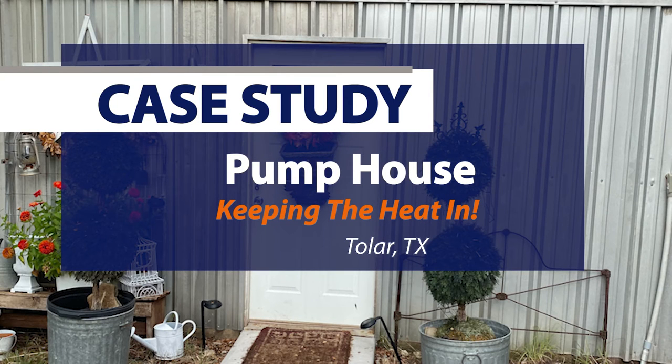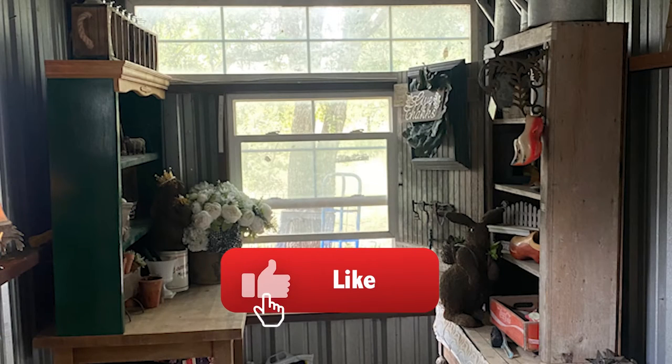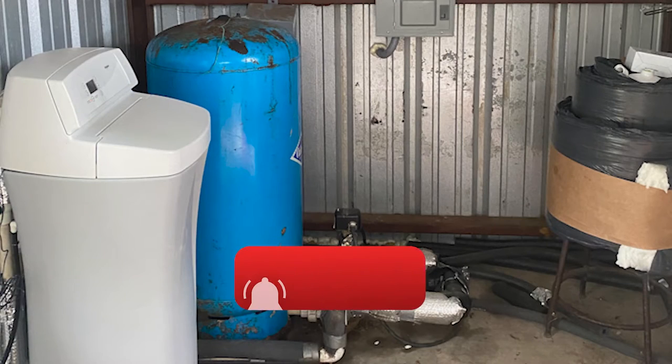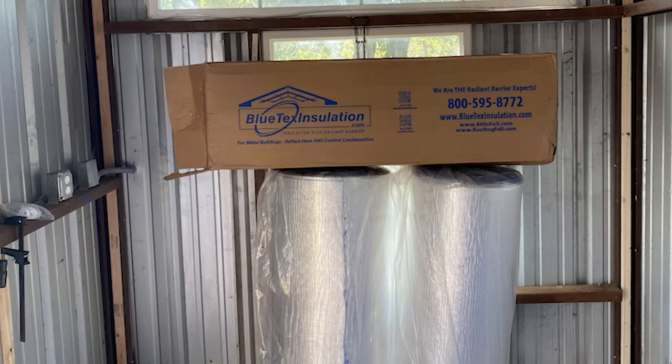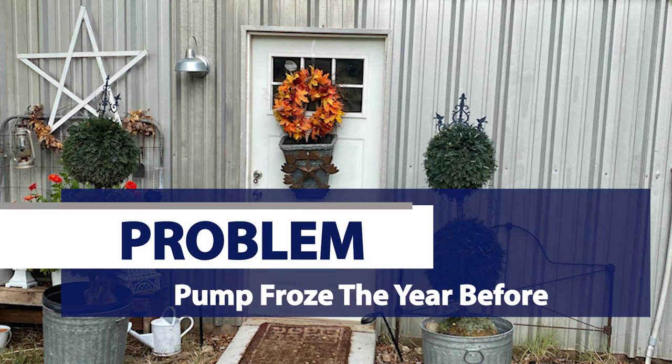In this video I'm going to show Blutex insulation being used in a small building used as a pump house where they also store potted plants in the winter. Last year during the big freeze they had issues with the pump freezing, and the power outage was a big issue. The customer's main goal was a product that would keep the heat in and protect the pump better if the power went out.